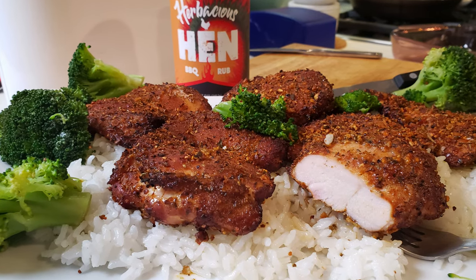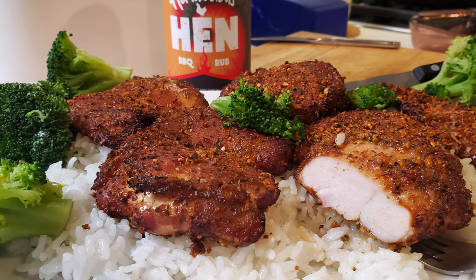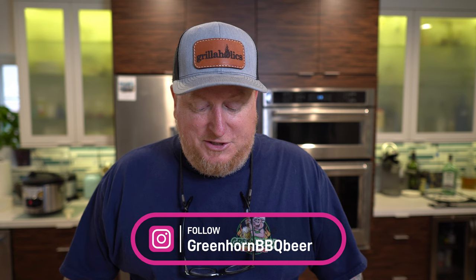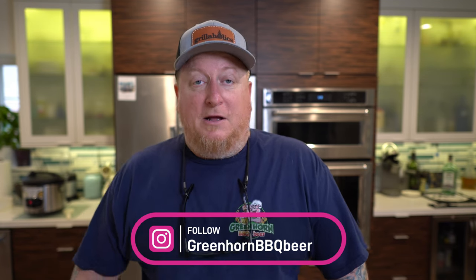All right, this looks herbaceous — well, that's the name of the rub! I really like the texture. It almost resembles deep-fried chicken, but we know it's not. It's got that mahogany color that is the result of all that cherry. I brought it up to just shy of 165 and I know it's done — it just looks so good. We like a little bit of white rice and broccoli on the side, lightly buttered of course. So we're going to dig in.